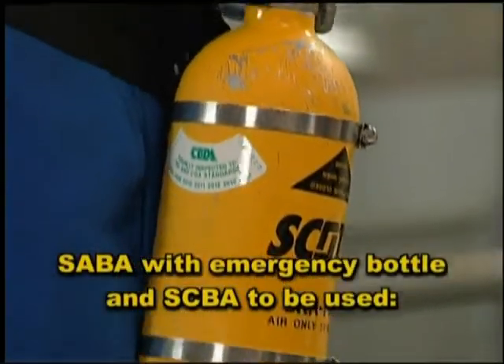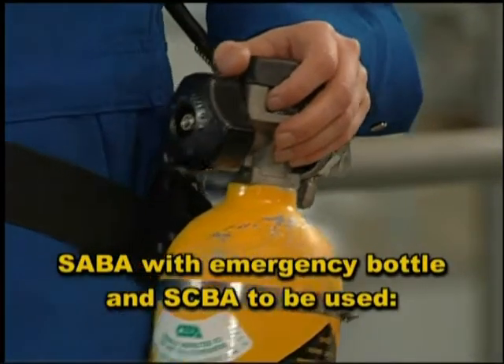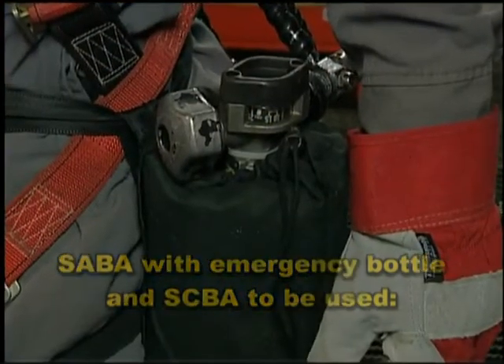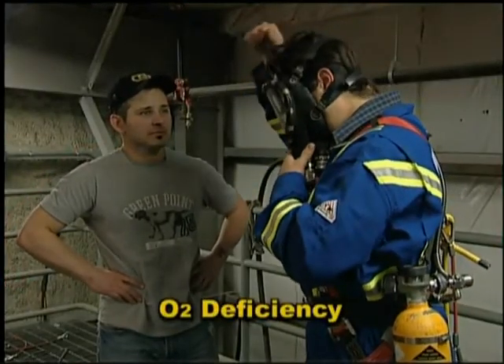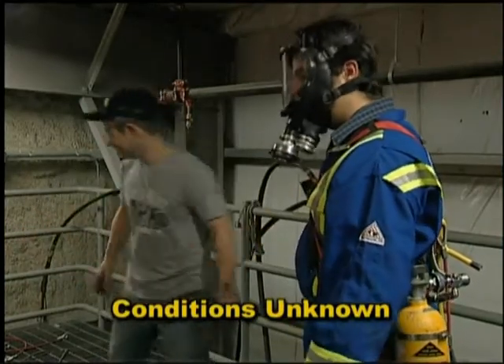Only self-contained breathing apparatus (SCBAs), or supplied air breathing apparatus (SABAs) with an emergency escape bottle right with the worker, should be used in an IDLH environment, where there is an oxygen deficient atmosphere, or when the conditions in an area are unknown.